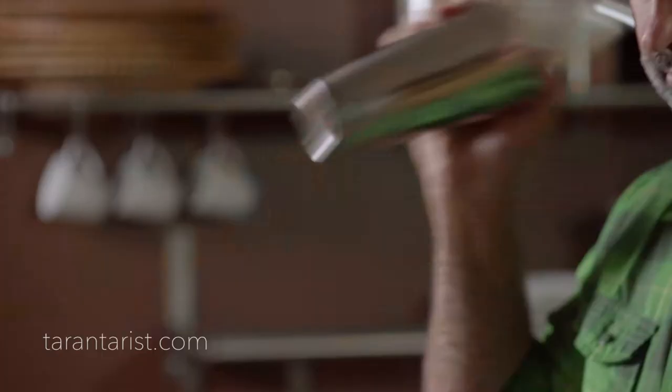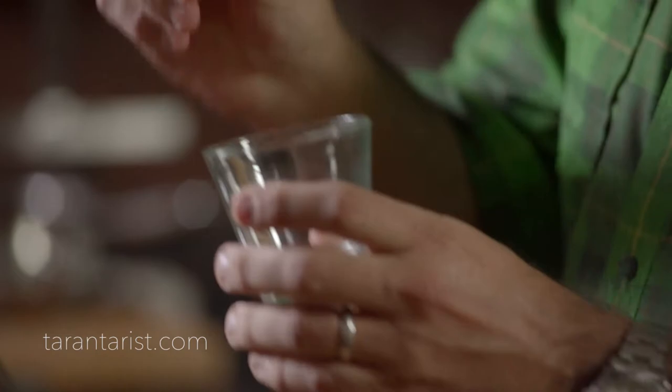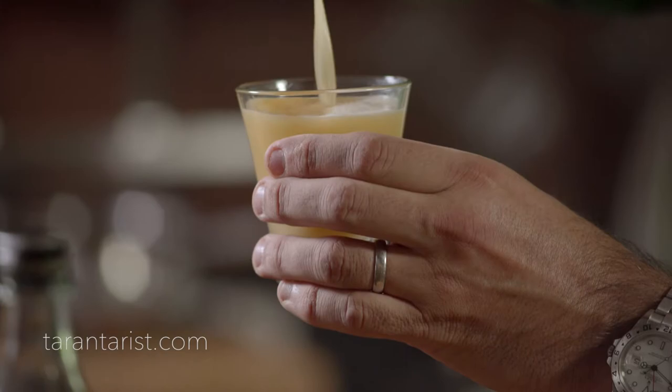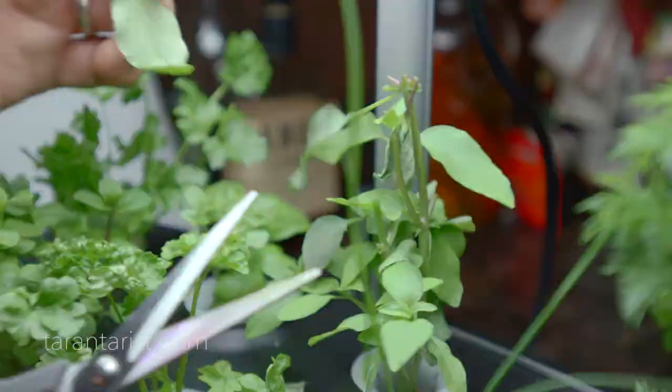An old-fashioned is not shaken, but since this is El Chivolo — a new fashion — we shake it. We'll take a little ring of orange, pass it around and throw it in there, then pour this goodness mixture, with a little piece of orange as well, and then I'm going to cut some Thai basil.